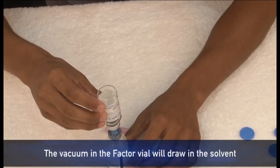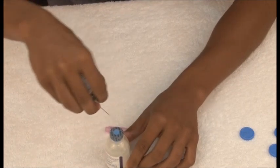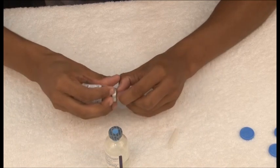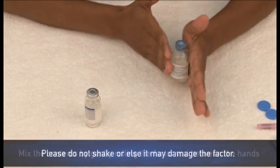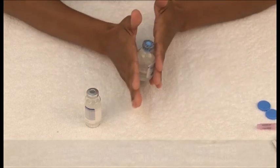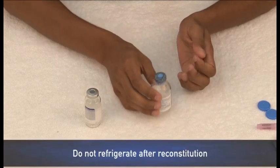The water will flow from the diluent vial into the factor vial. Once the diluent vial has drained, remove the double-ended needle. Mix the contents by gently rolling the factor vial between the hands. Swirl gently until all material is dissolved and the solution is clear. This is the reconstituted factor.